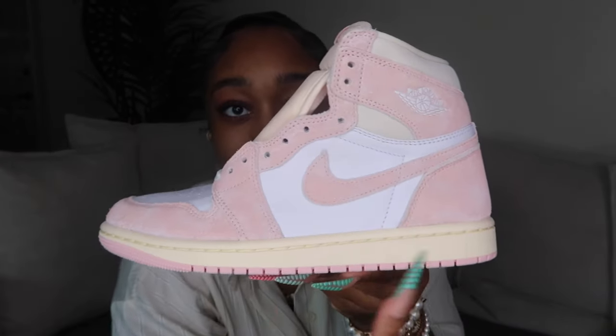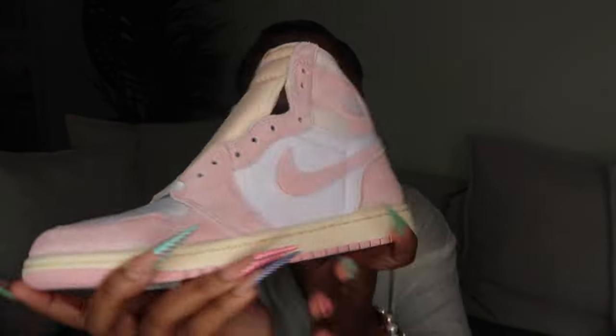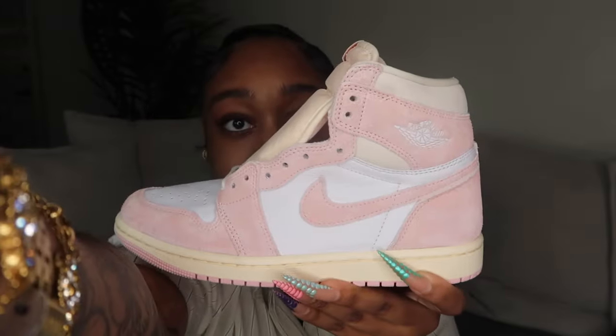The last pair of Ones I have are a pair I just got the other day. These are the Washed Pink Jordan Ones, and the color is really washed down on camera. They look just like the Turbo Greens and Hyper Royals — just pink. The cream color right here is almost like a yellow, and it really ties in well with the pink and white. These are really cute.